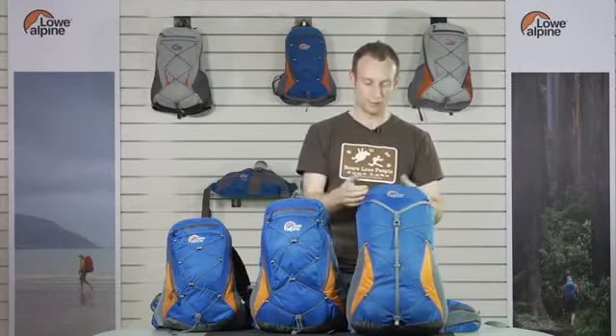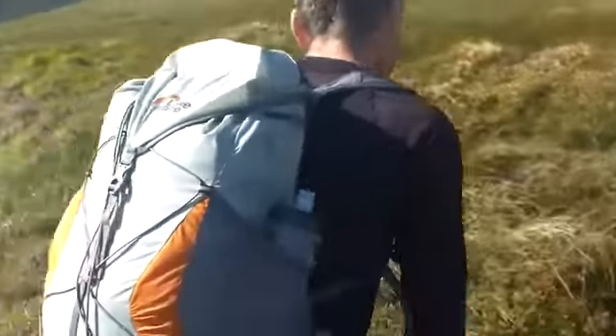This is our Light Flight range. It was specifically designed for the fell running and ultramarathon market. We worked with one of our sponsored athletes, Mark Artel, on these. He's a very successful ultramarathon runner. The concept behind this range is that they are ultra light but also very comfortable as well, balancing comfort versus weight.